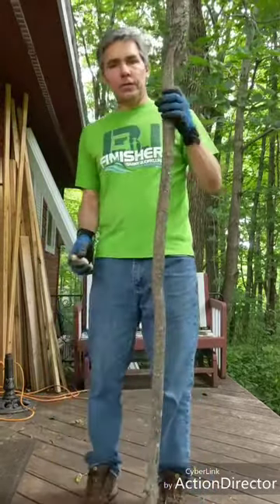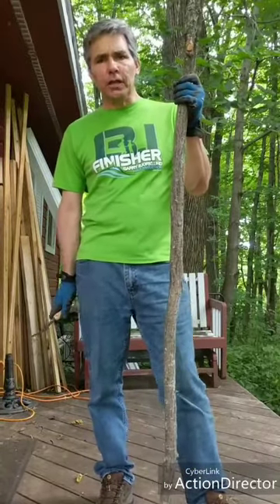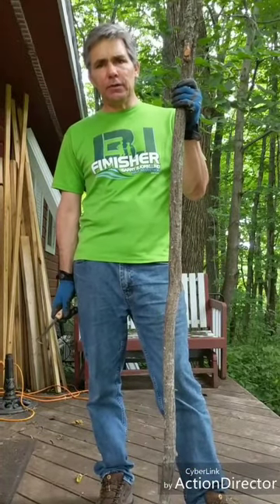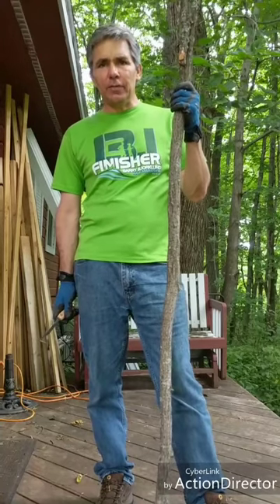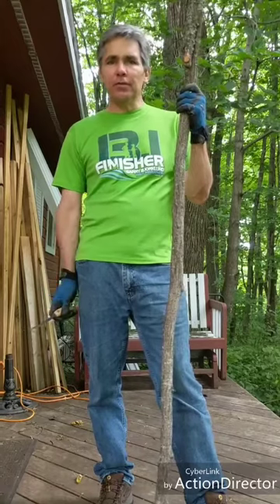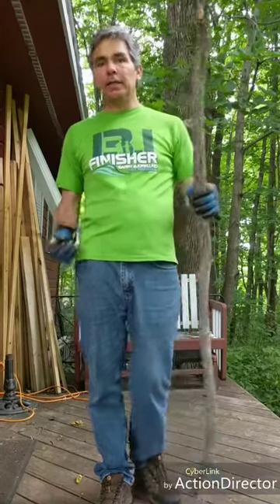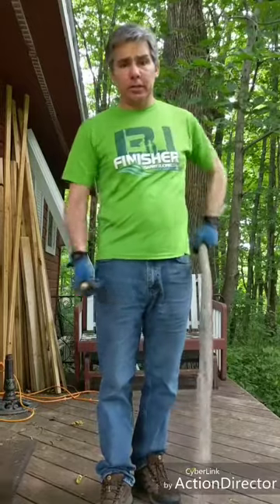I have here a willow stick that I harvested recently. It's mid-July right now and it's a great time for peeling willow because the bark tends to peel right off when the sap is running. Pretty much around here mid-May through mid to end July is great for peeling. The bark tends to come off real easily.